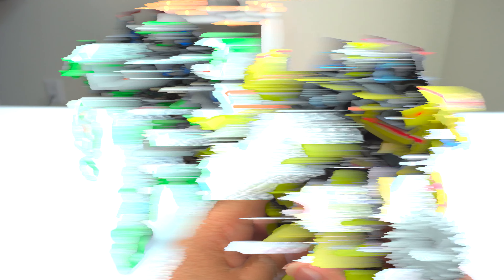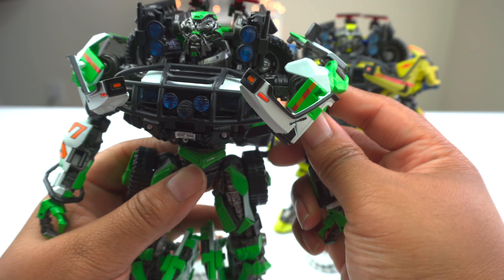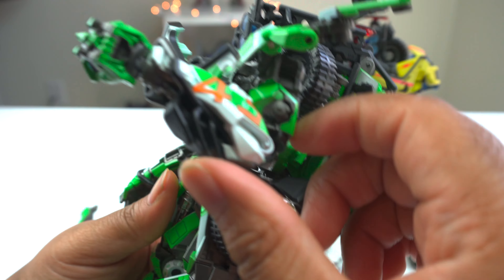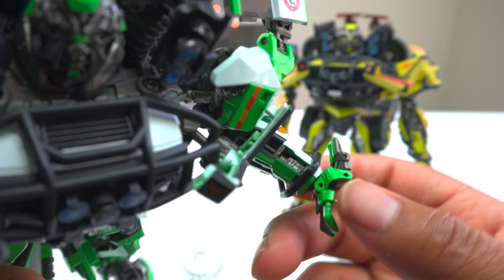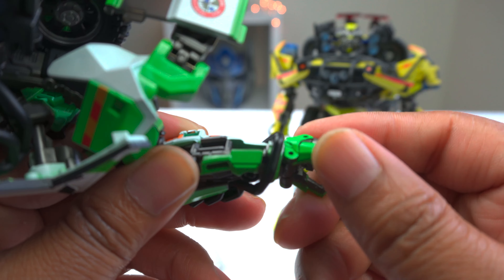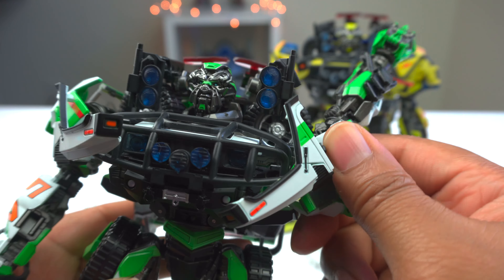Let's go over the articulation for this guy — it's probably the same as the MPM, but I'll go over it anyway. His arm comes all the way up, it does rotate at the elbow, and the elbow bends nicely. You've got articulation in the hand — it comes all the way back up, there's a nice claw, and another joint at the top of the finger. The fingers don't individually articulate as three, but you do have individual articulation on the two thumbs. There's a wrist swivel, and it comes all the way down and back up. It does a really good job with articulation on the arm.